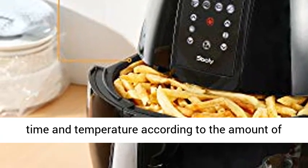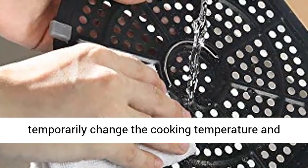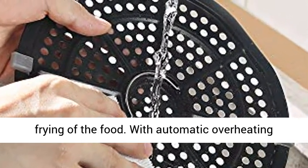Air fry any food you like — just set the frying time and temperature according to the amount of food. During the cooking process, you can also temporarily change the cooking temperature and time according to the degrees needed for air frying of the food.